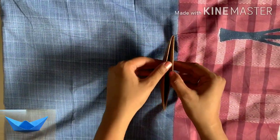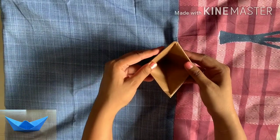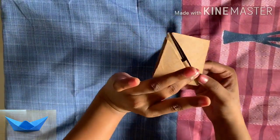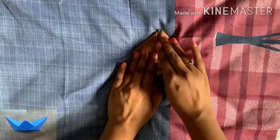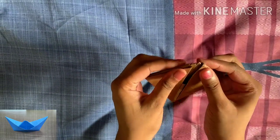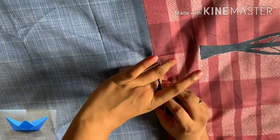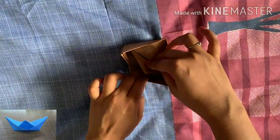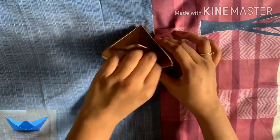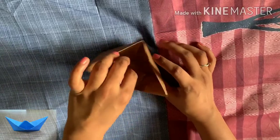Once this triangle shape is there, again open it from the middle. This inner portion will look like a cap. Press the opposite ends to meet each other and you will get a diamond shape. This diamond shape will have an opening on the top — hold it from the tips of your two fingers and open it softly. You will see an inner triangle; smooth it out with your hand and make it stiff and crisp with your fingers.